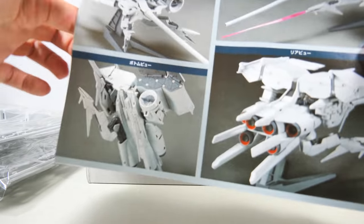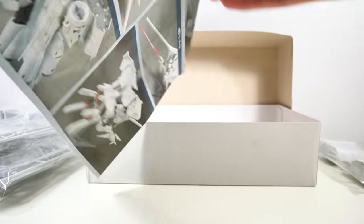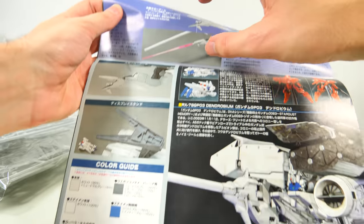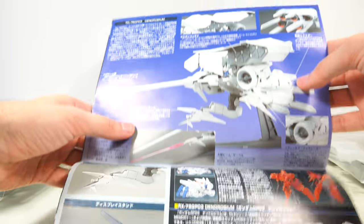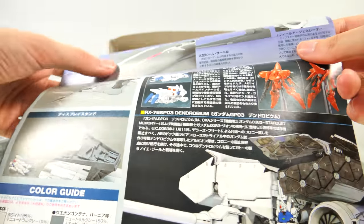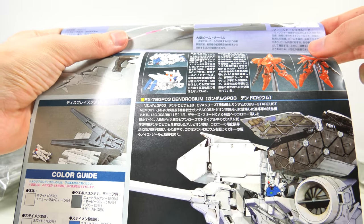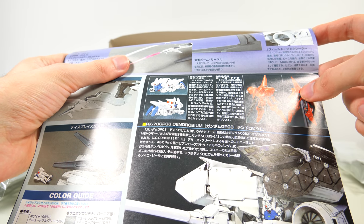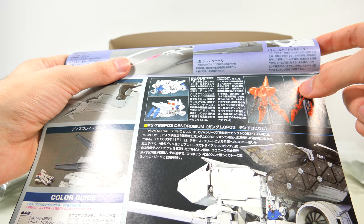That does mean that if you have a spare beam saber part, you can just go ahead and use that one. On the back of the box we get quite a large portion of information about all of the weapons, some of the backstory, and probably about how the Dendrobium impaled the poor Gerbera Tetra, even though they were technically supposed to be on the same side.